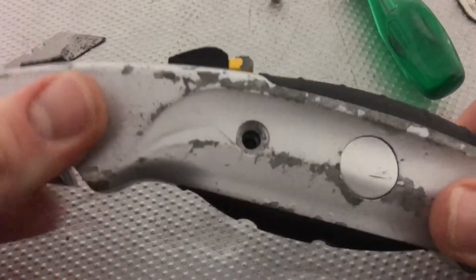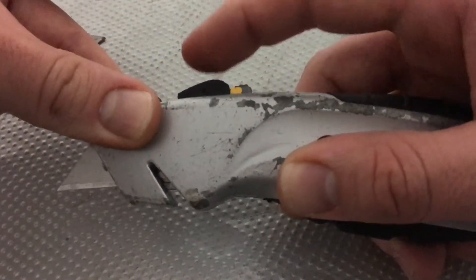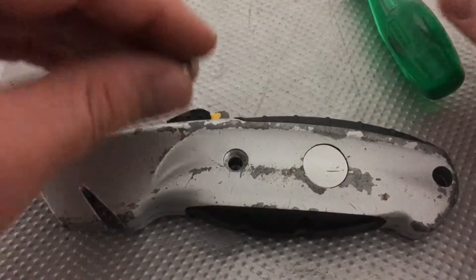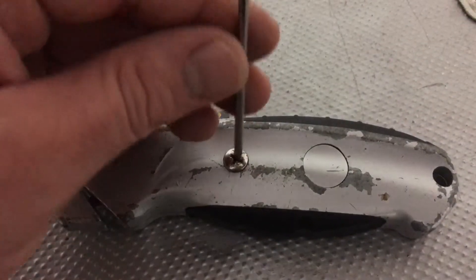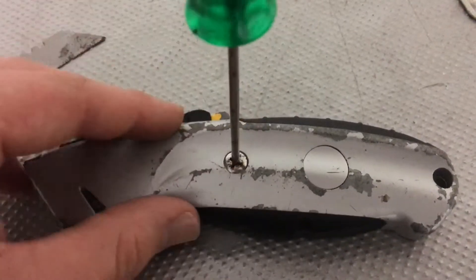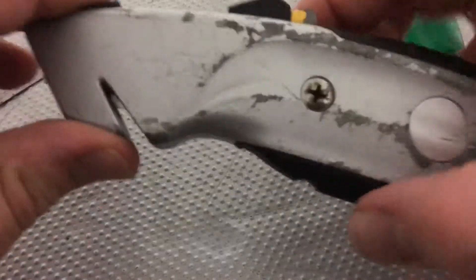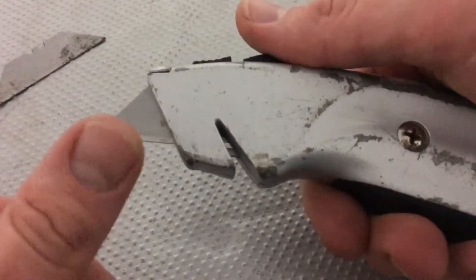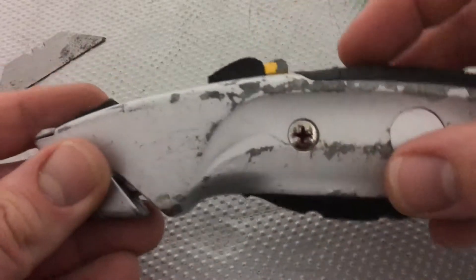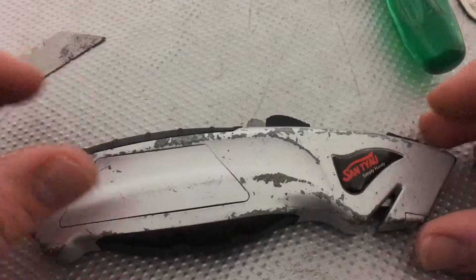Good job. Now let's do a function test — yes, it works great. We have assembled the screw. The blade is sharp. Good job. Thanks for watching — please subscribe and give me positive feedback. See you next time.